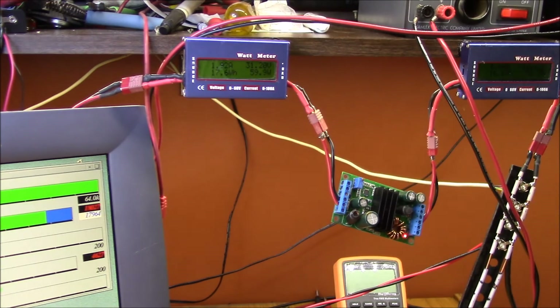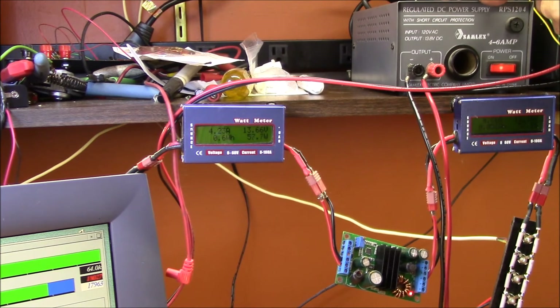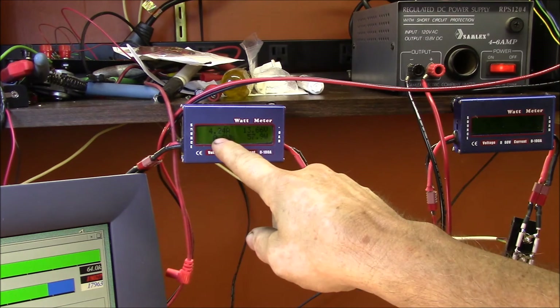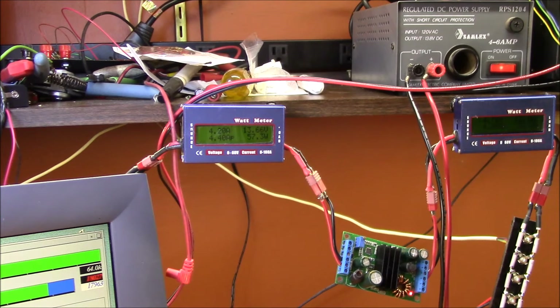That was my high voltage test at 31 volts. Now I'm switching to a fixed supply that outputs 13.8 volts. With the boost-buck converter running off 13.66 volts, the input and output current are very close — about 4.25 amps in and 4.7 amps out — with maybe 58 watts going in and 57 watts going out. This boost-buck converter gets quite efficient at these low ratios of input to output voltage, well over 95 percent.